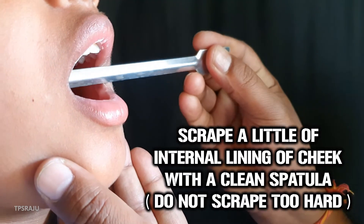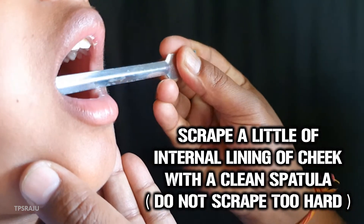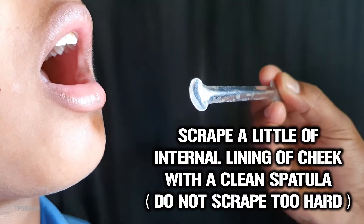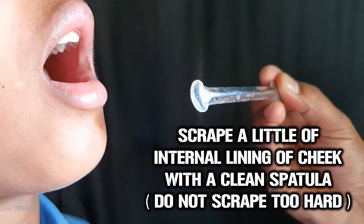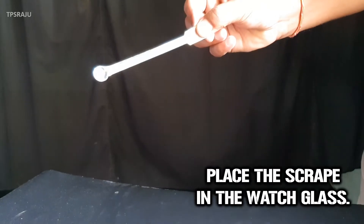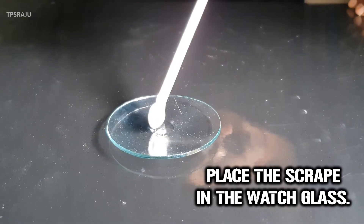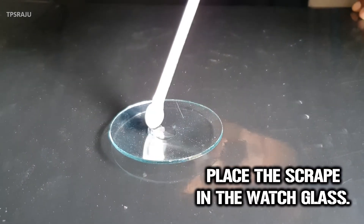Then, carefully scrape a little of the internal lining of the cheek with a clean spatula. Do not scrape the cheek too hard as it may injure. Place the scraping in the watch glass containing saline.